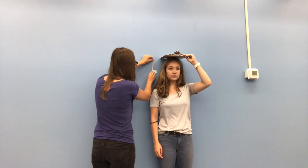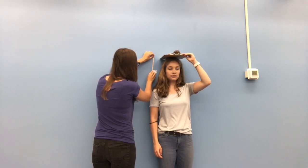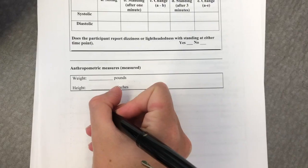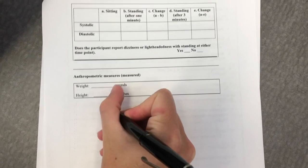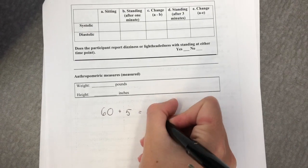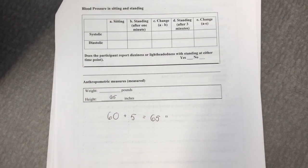Using a book or an object with a straight edge, rest it on top of the participant's head so they can get a true measure of their height on the wall. Using a tape measure, measure up or down from the 60 inches mark, then add or subtract that number from 60 inches to get the participant's height. Record the number in inches on the data collection sheet.